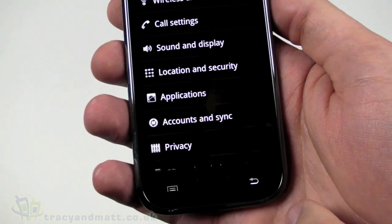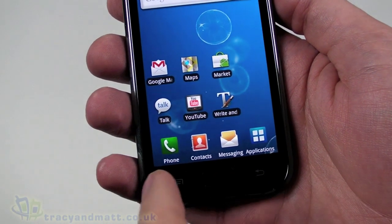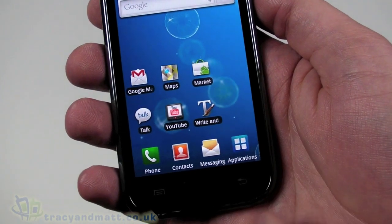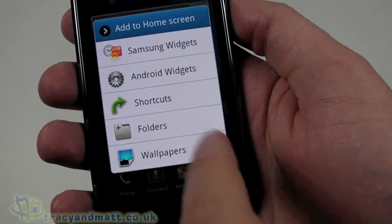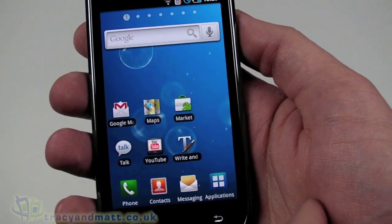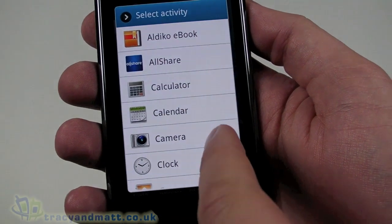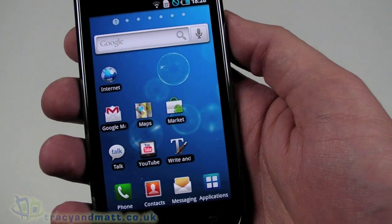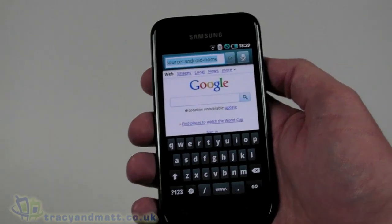First things first, let's go into the browser. You'll notice there isn't a shortcut for the browser on the desktop, so let's add one. Press the menu button, go into Add, select Shortcut, then Application — let's find Internet. There we go, that's up in the top corner. Pretty quick, obviously I'm on Wi-Fi over broadband.